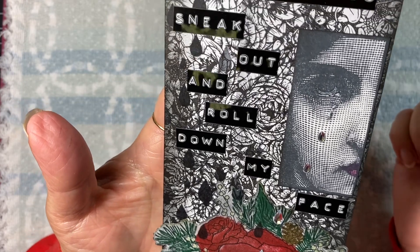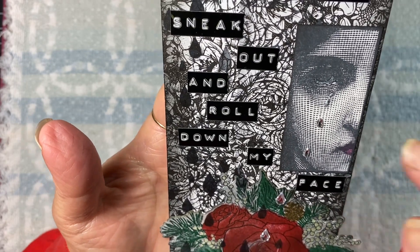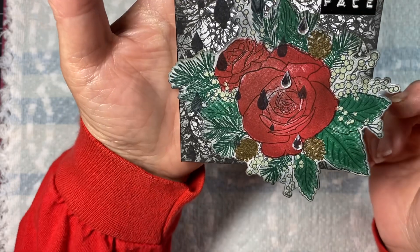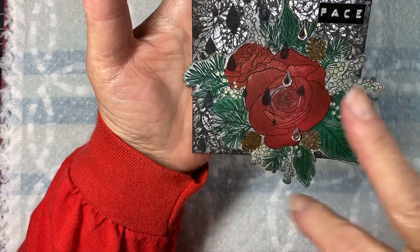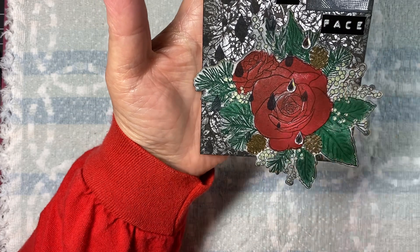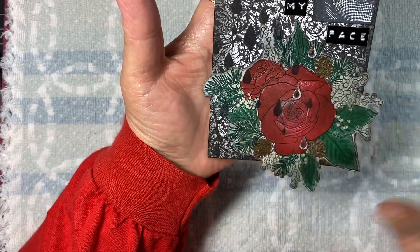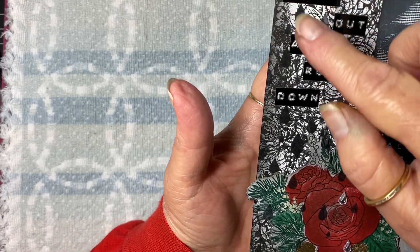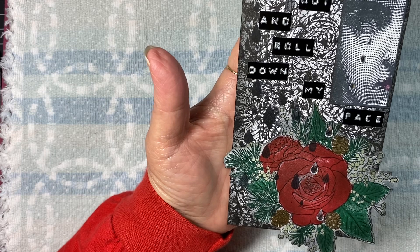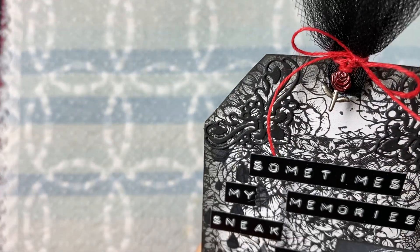I only colored the eye and the lips there on her. I did add a little Wink of Stella to the tears coming out, and then I ran the tear jewels down after I did all of the stamping. I used my stamp apparatus to line up the stamps and that worked really well to get all the color filled in. I inked around the edge after I die cut it out with black, and I did all of the black teardrops down the left side there onto the rose.